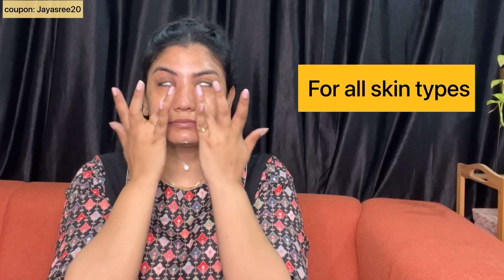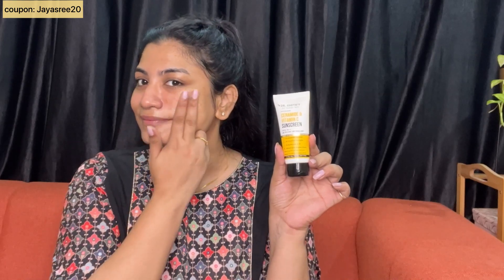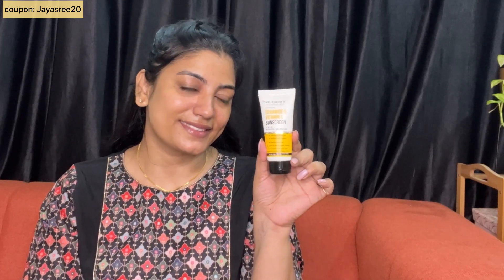This sunscreen is SPF 50, PA++, and suitable for all skin types. It is anti-pollution and anti-visible light. I am happy to use the dermatologist formula. You should try it too. I am confident in this product and this brand.